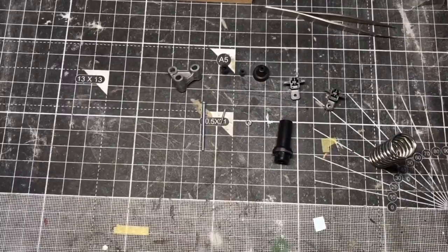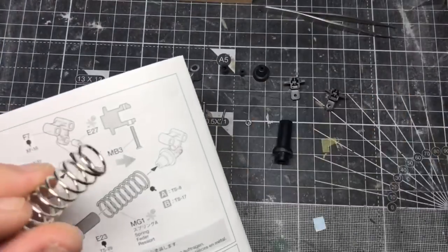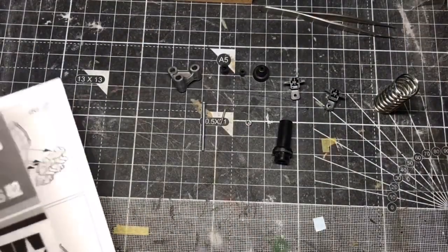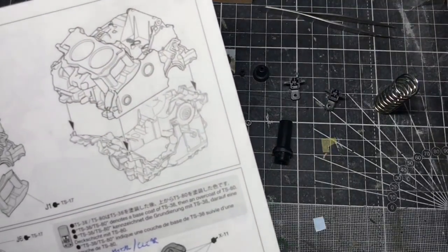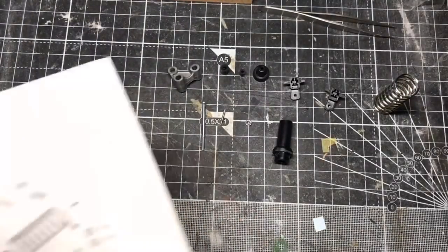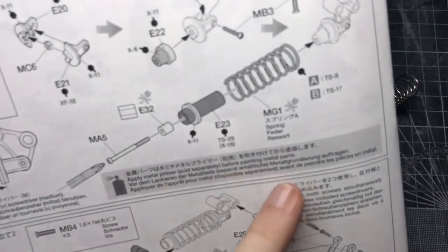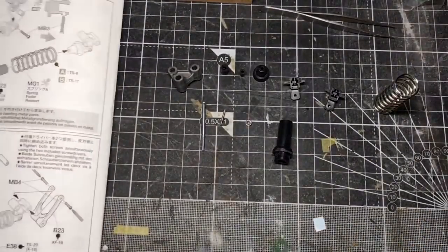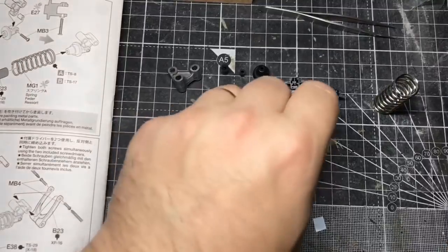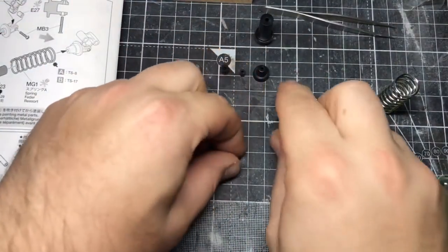I've got the parts ready for the first step, and there is something to note. The spring has A and B, which denotes whether you want to do the bike in basically white or red — Pearl Glare White or Victory Red. I like red, I'm going to go with red. So I need to paint that particular colour, the TS-17, which I need to look up. I also need to use metal primer before painting metal parts, and I don't have any metal primer, so I'm going to be ordering some. It'll take a day or two, but what I do need to do first is get some of these parts assembled, so I'll do that now.